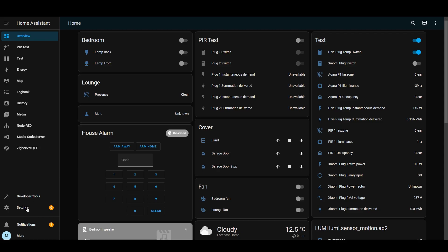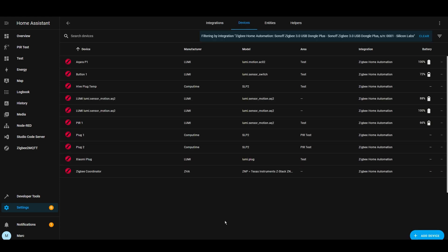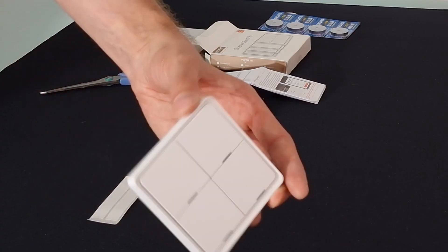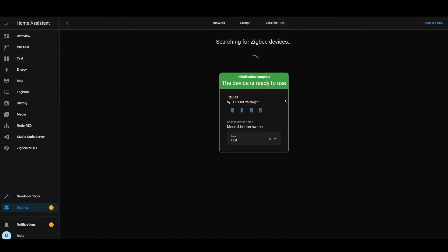Now in Home Assistant, let's go to Settings, Integrations, and then to my Sonoff Zigbee stick — I use ZHA. Here are my devices, so let's do Add Device. I can see it's found the device and it's stopped flashing. It took quite a while to pair, but it says the device is ready to use.